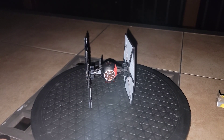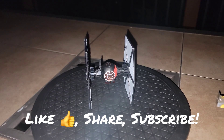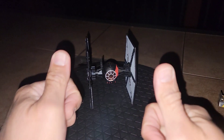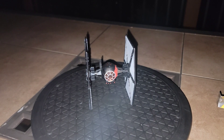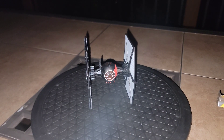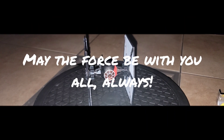Thanks again for watching, guys. Make sure to like, share, and subscribe. Thank you to everybody watching and subscribing and helping my channel grow. You guys have an excellent and safe week out there — it's Monday night. May the force be with you all, always.